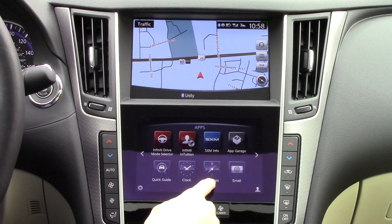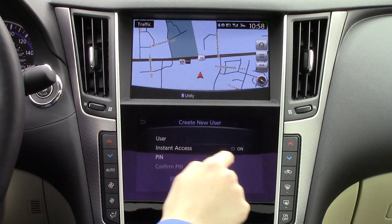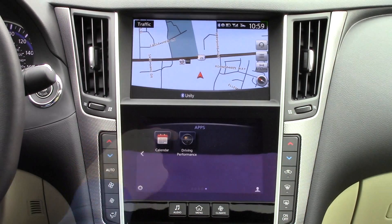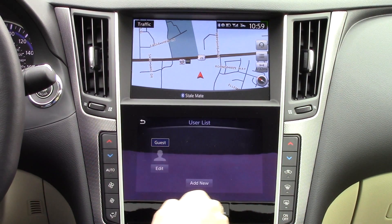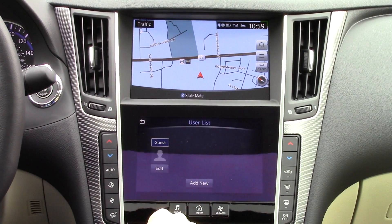The email app reads incoming emails to you as you drive. For security, you can set up a PIN to keep prying eyes off of your personal emails. If you hit the little head in the corner, you can manually sign in to the several accounts that can be set up. And again, these accounts can be linked to the different key fobs.